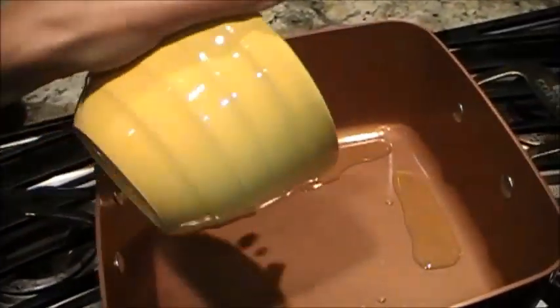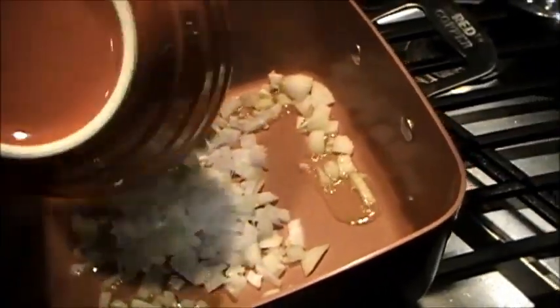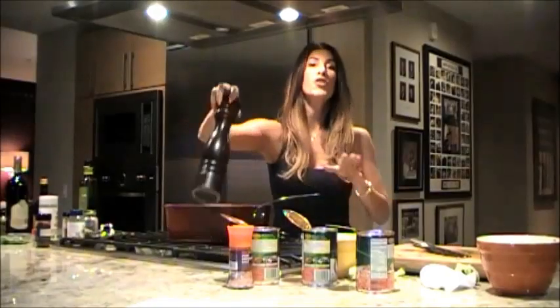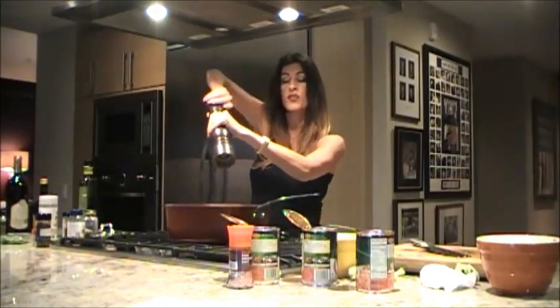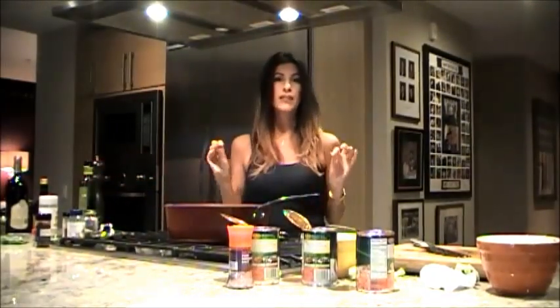For the sauce, we start with one diced onion in olive oil and one green bell pepper. Next, you'll want to season this with some salt and pepper. And I always like to add some crushed red pepper to give it a little extra heat.